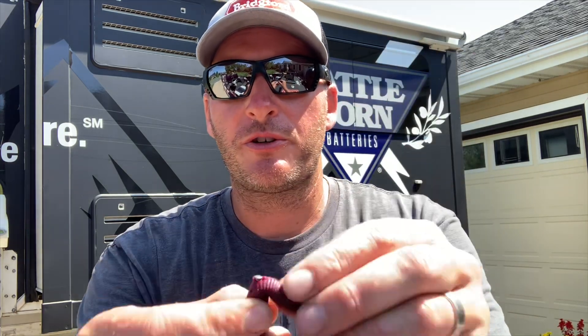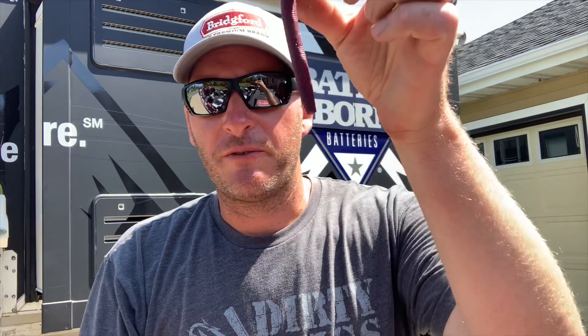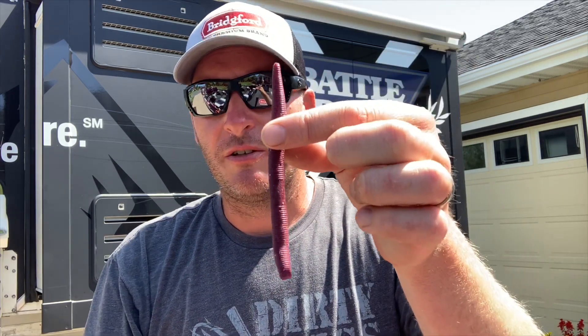For those of you that don't know, a Naco rig is just a soft stick bait where you insert a nail weight into one side. When it falls, it falls at a faster rate and stands relatively upright. You take whatever hook you want to use and insert it — you can use it basically as a wacky rig on the bottom. It's a really good technique, one that I use to catch a lot of fish and just a great technique for getting bites.